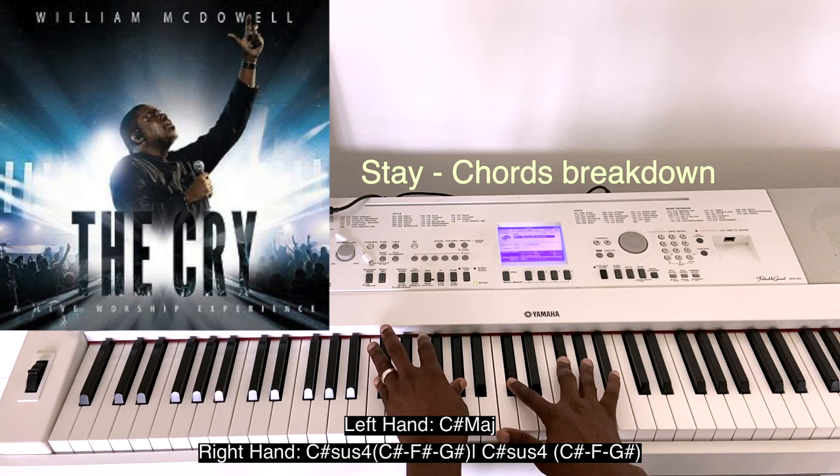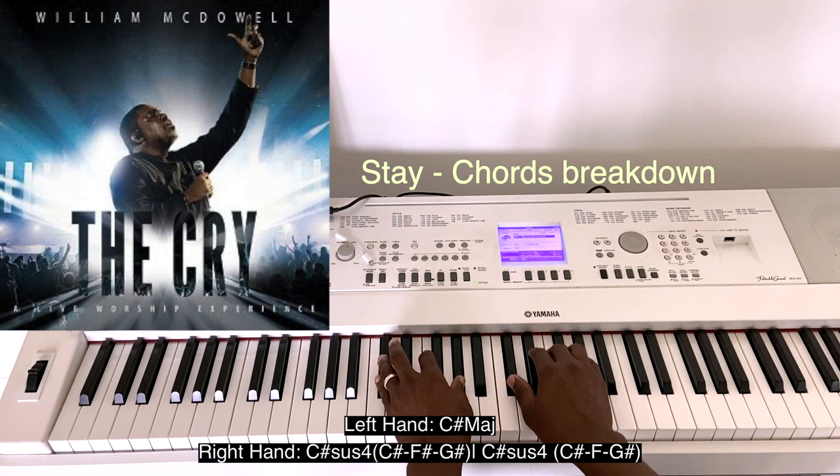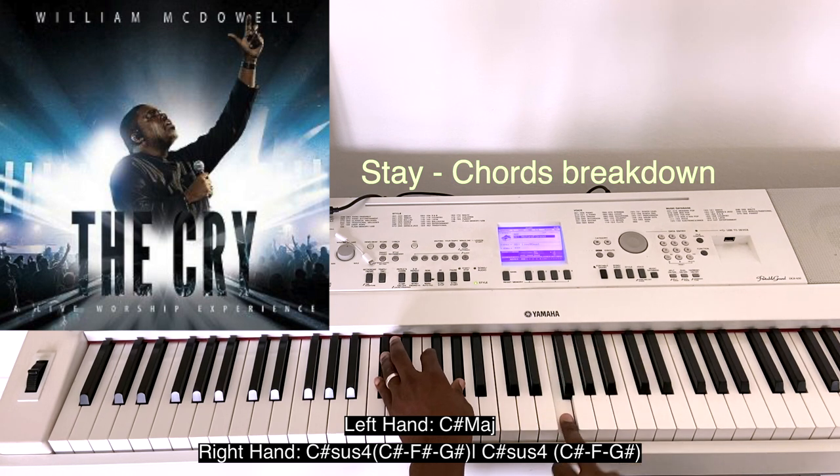And you have a G-sharp sus4. You resolve it by removing the F-sharp to the F.